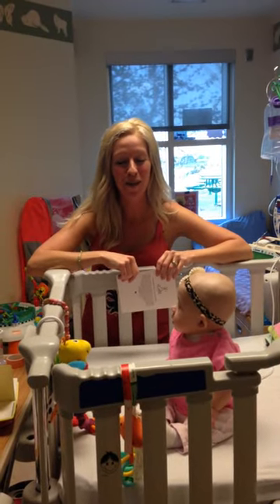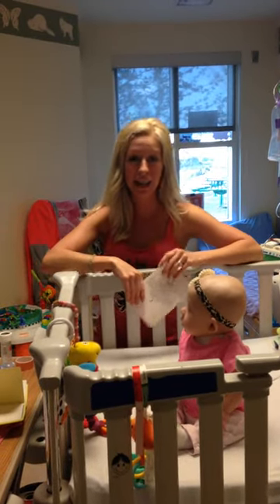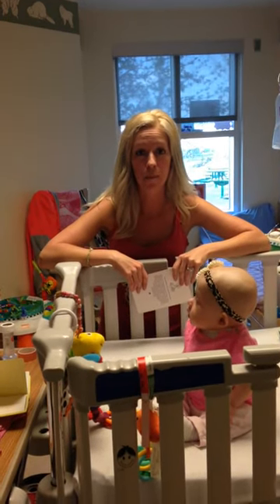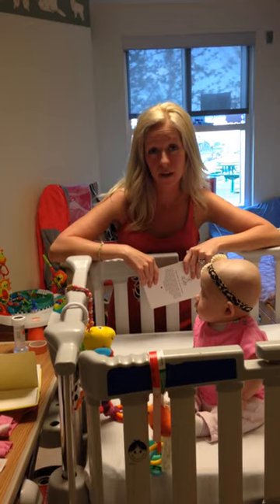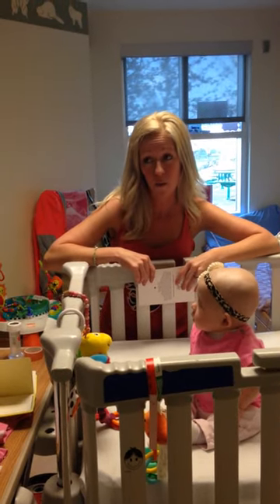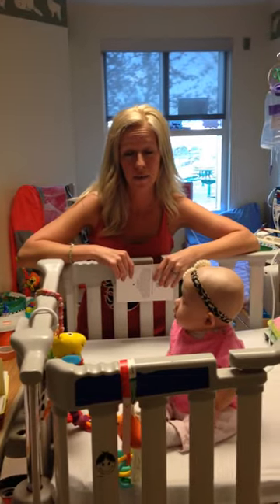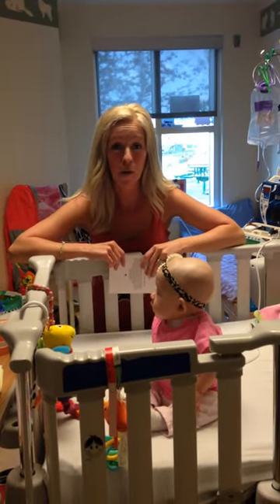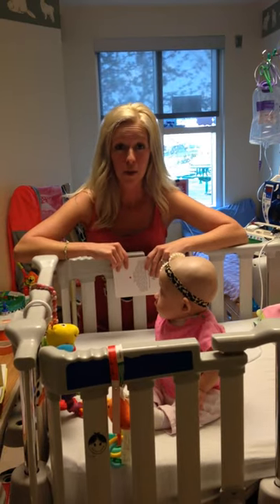Hello and welcome to Hospital Mom Hacks. Today's tip is about displaying cards and other things you receive while you have a stay in hospital. Most hospitals don't like you taping things to walls, and if you're like us and you've been in hospital for over a year, you might accumulate a lot of cards.